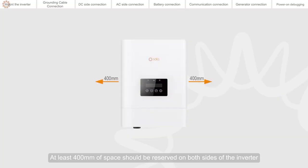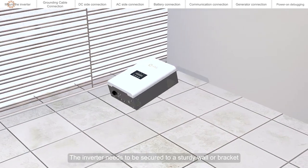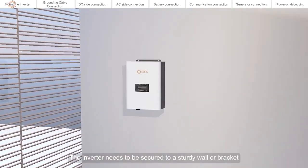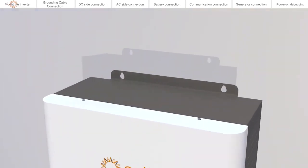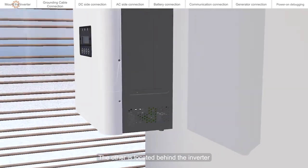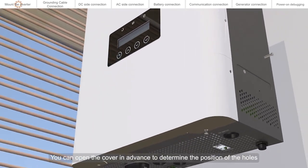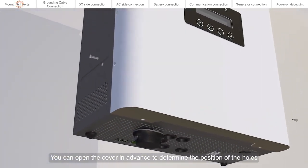At least 400 mm of space should be reserved on both sides of the inverter. Top and bottom side vents require 500 mm of space. The inverter needs to be secured to a sturdy wall or bracket. There are three holes in the mounting position, one of which is located behind the inverter. You can open the cover in advance to determine the position of the holes.